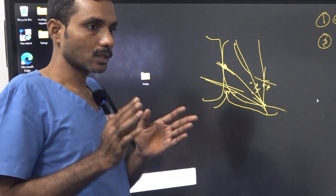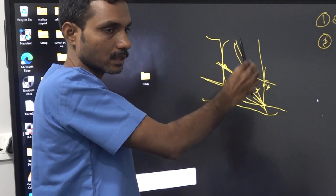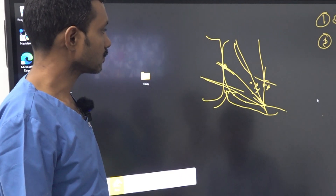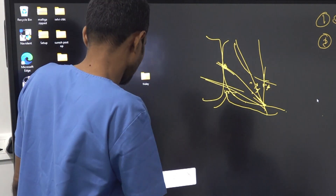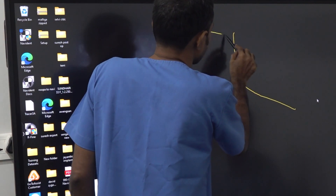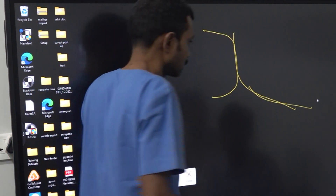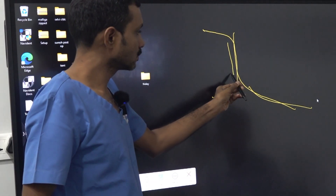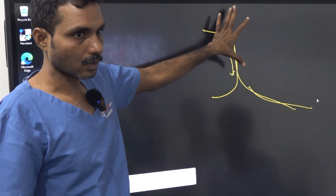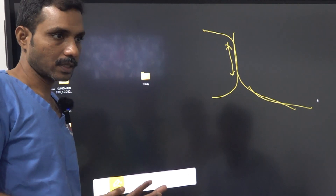If you want to understand the pterygoid, knowing what will go wrong will help you do the correct technique. The more vertical, you will enter the sinus. The more horizontal, you will enter the non-fusion zone. The fusion zone dimension varies — for some patients it is very long, for some it is very less. This determines whether it is an easy or difficult case.